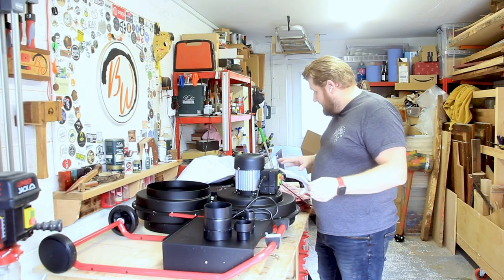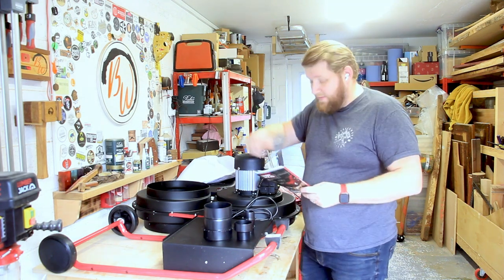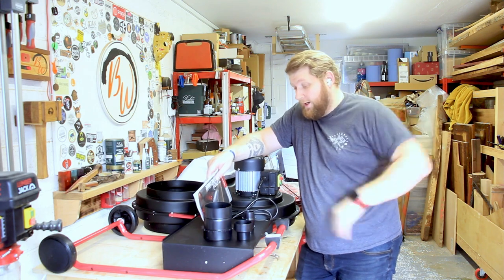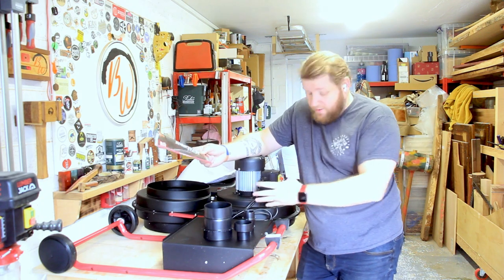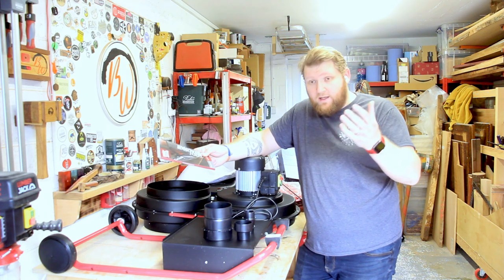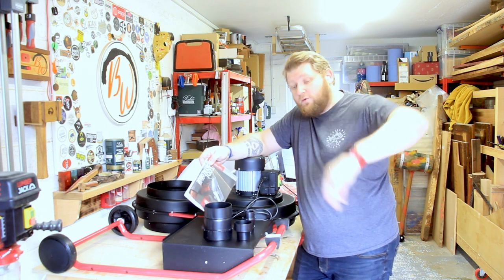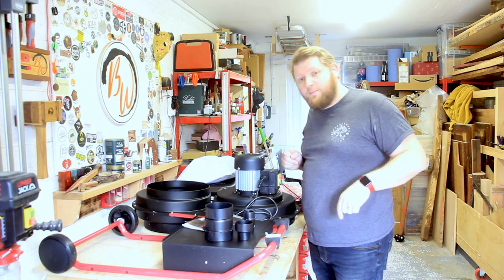We're going to start putting this one together — doesn't look too complicated. Apart from when I look at things like this: the Lumberjack catalogue, which was a dangerous thing to send me. There are quite a few tools I'm looking at, like a table saw — hint hint, Lumberjack. If you're interested in Lumberjack tools like the chip extractor, the PT305 planer thicknesser, or the little drill press, use code BROOKSWOOD at checkout to save five percent. I've organized that code to save you money. Now I'm going to read the instructions and attempt to build this.